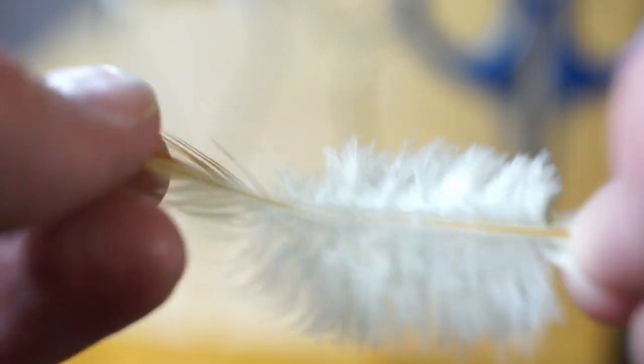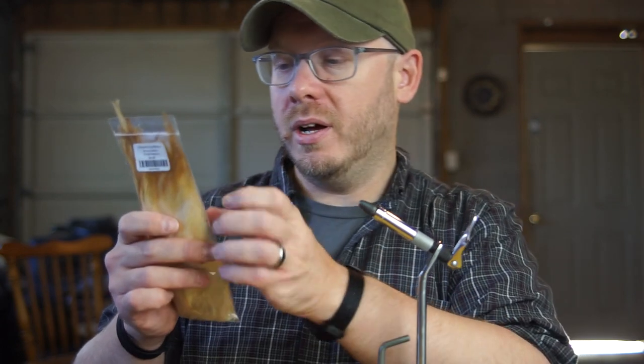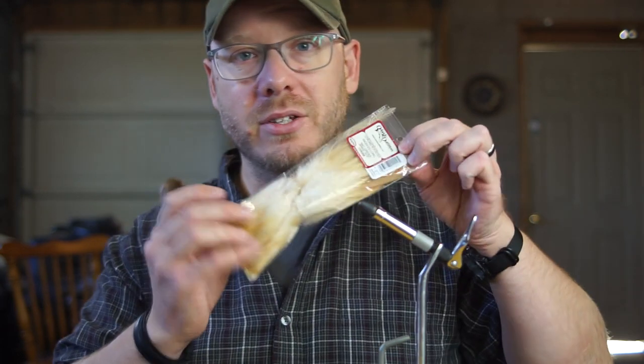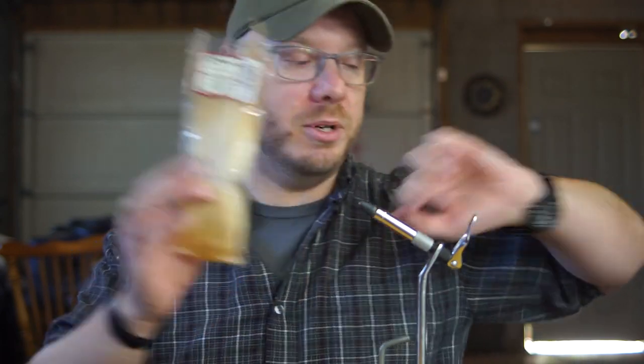When you buy them, you can buy just one pack and stay in budget, but I would suggest buying several packs. I'll put item numbers in the description below. It's important to get these in natural ginger — they're made by Wapsi, they come in all sorts of different colors, but natural ginger is the color you want. Fish won't bite anything else.